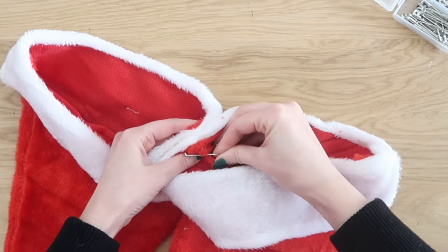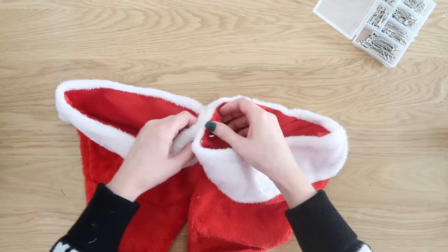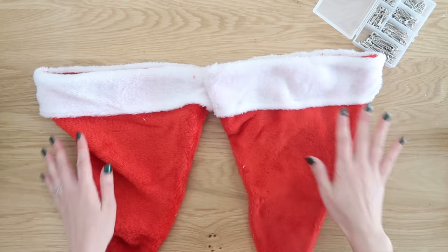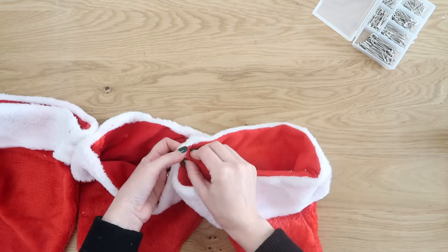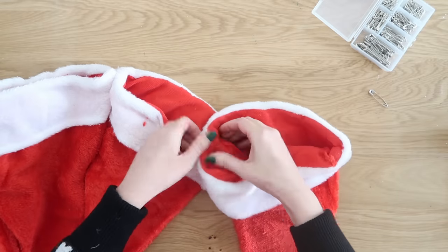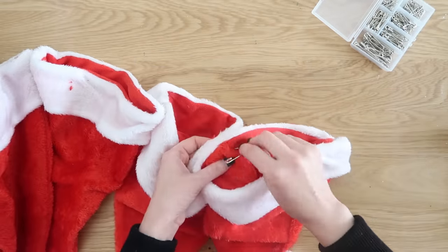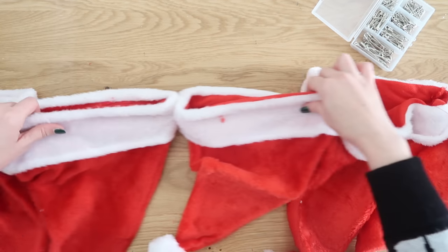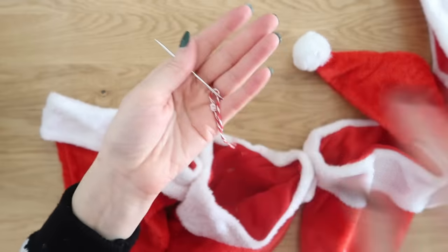To make this garland, we're putting the openings facing up and then taking our safety pins and feeding them through both sides of our Santa hat next to the seam — connecting them side to side. I'm going to be adding mine to my fireplace mantle, so I'm using five hats here, but depending on where you're adding yours — whether it's to the top of a window like a valance or on the side of an entryway table — you may need more or less hats. Definitely measure your space before you start creating your garland.